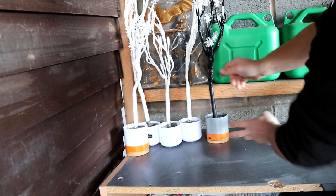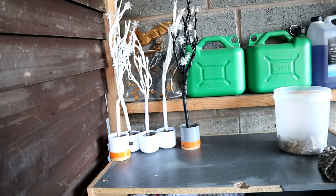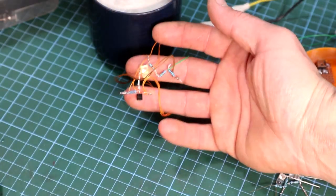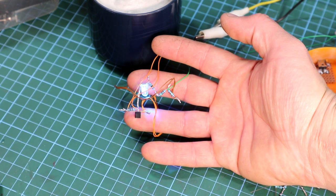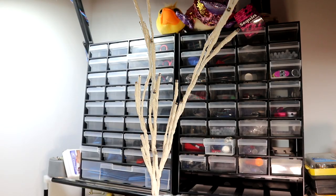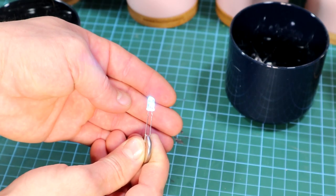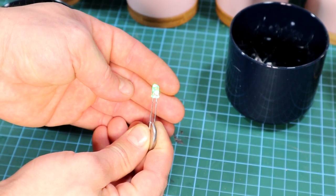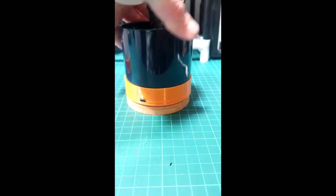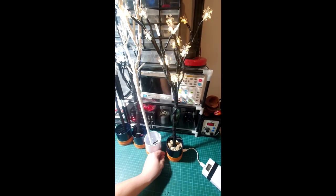Now we move onto the controlling side. If you want it to be simple and just stay on, this part can be omitted. Here I have a circuit which is simple and easy to replicate — it's a simple flasher which will give the tree a more interesting appeal than if it's simply lit. It uses a BC548 transistor, 4 resistors, and 1 self-flashing LED. The self-flashing LED is the main part — it's a simple 5mm RGB self-flashing LED. My tree is powered off 5V from a USB power bank, but it can be easily adapted for battery.